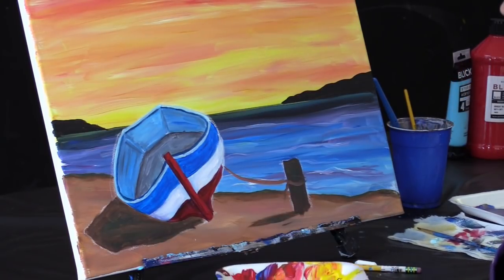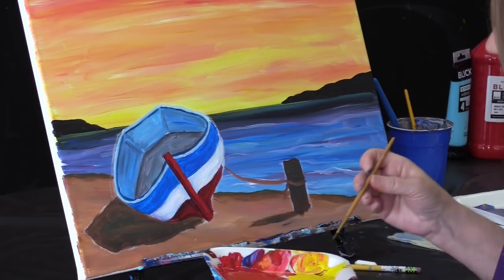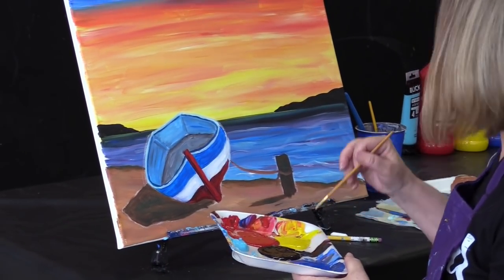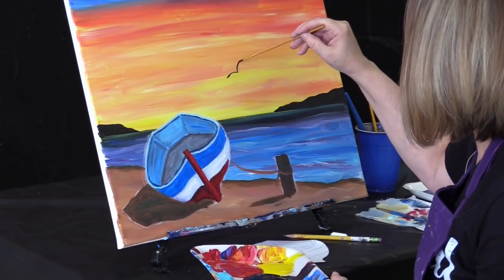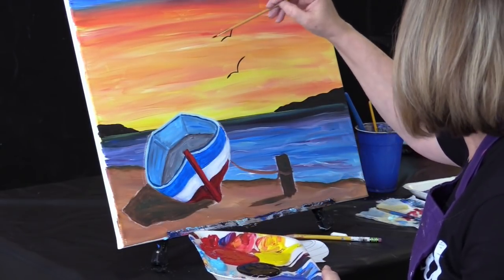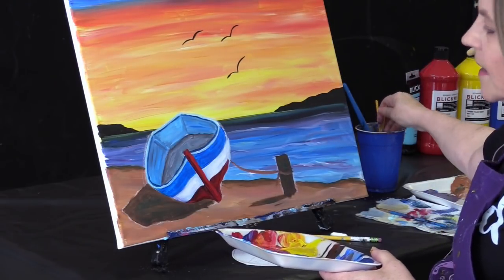Last but not least, a few little birds in our sky there. Make sure my brush is dry otherwise water will drip in. The traditional just a little V-bird — we've got three of them going on. You could have more, you could have less. Then we let that dry up.